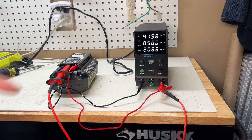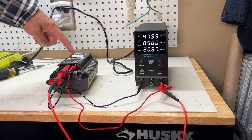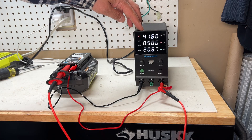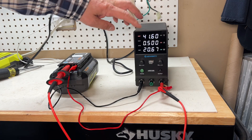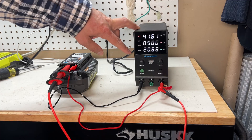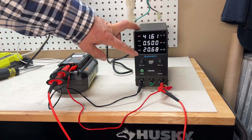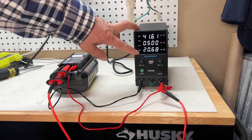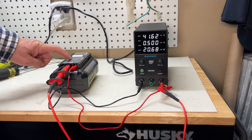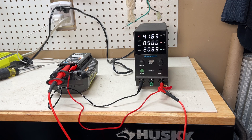You can see right now the Rail B batteries are charging. I set it to 41.8 volts and the current is only half an amp, so the output power is 20 watts. That's one way you can use the bench power supply to charge the Rail B batteries. If you say you don't have the resistors...